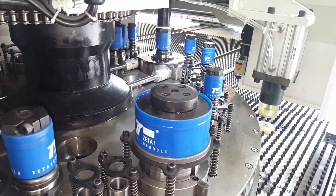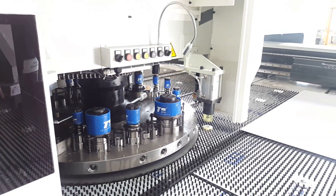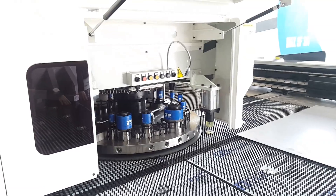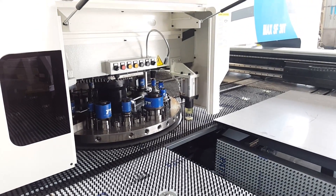This is the index B station. Let's turn it over and turn it over.